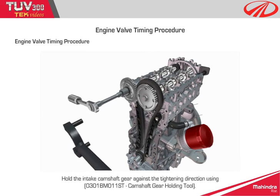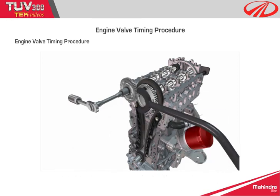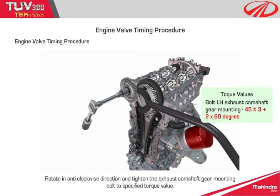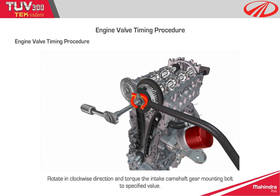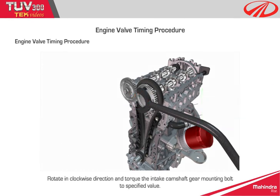Step 15: hold the intake camshaft gear against the tightening direction using the camshaft gear holding tool. Rotate in the anti-clockwise direction and tighten the exhaust camshaft gear mounting bolt to the specified value. Then rotate in the clockwise direction and torque the intake camshaft gear mounting bolt to the specified value.